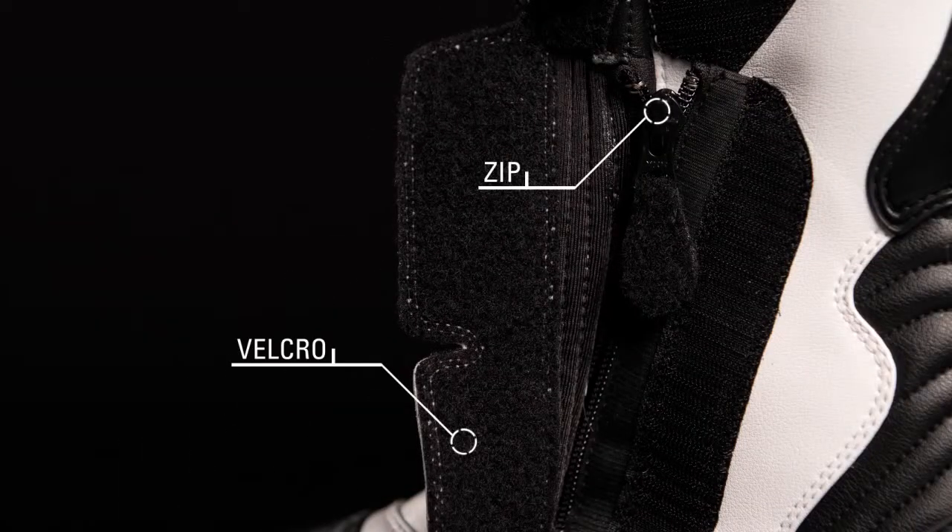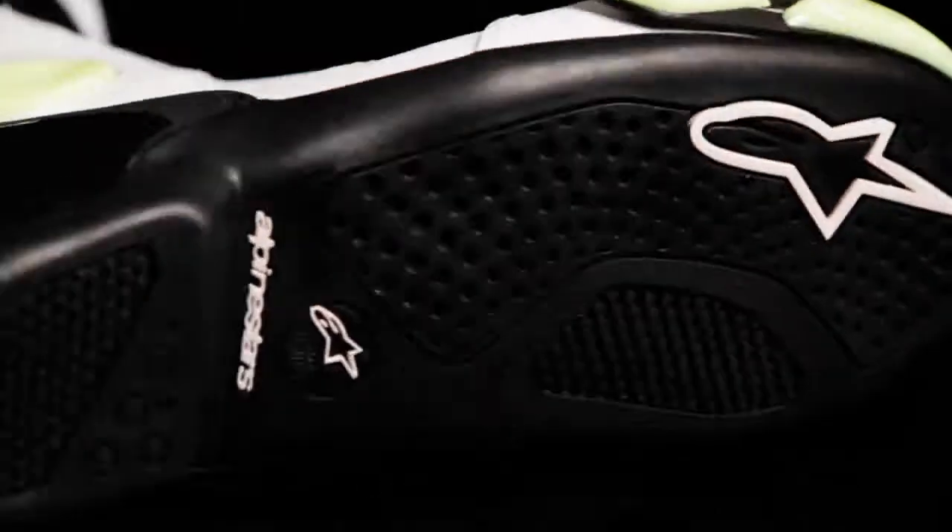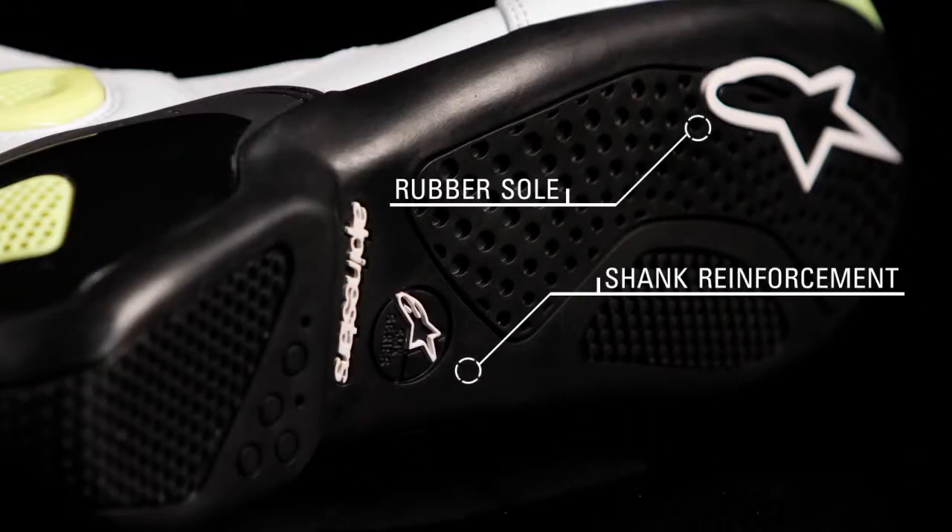Combination velcro zip closure ensures a snug, precise fit. A removable PU toe slider offers performance, and a shank reinforced rubber sole provides support to the arch area.